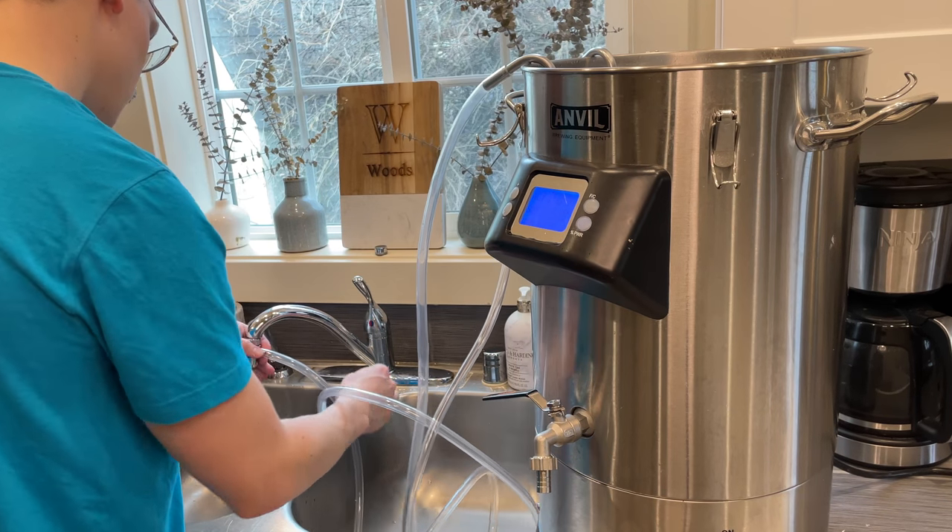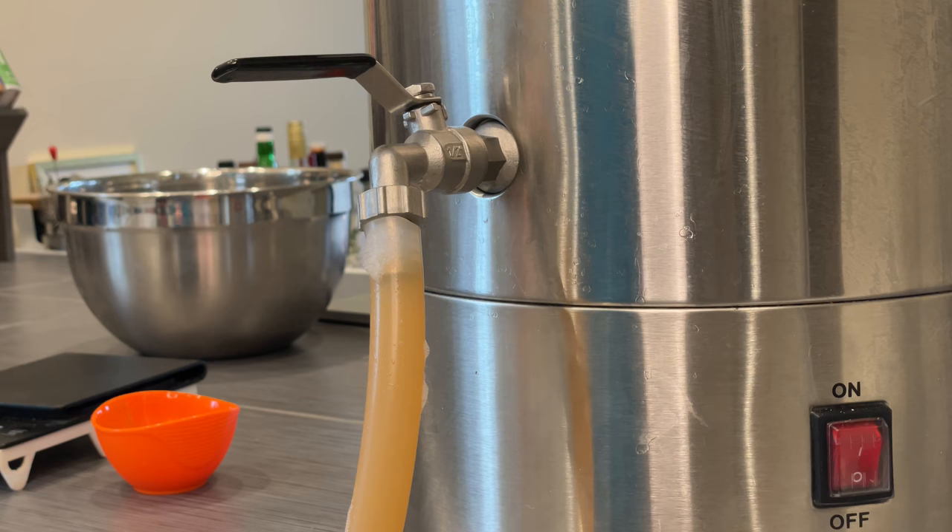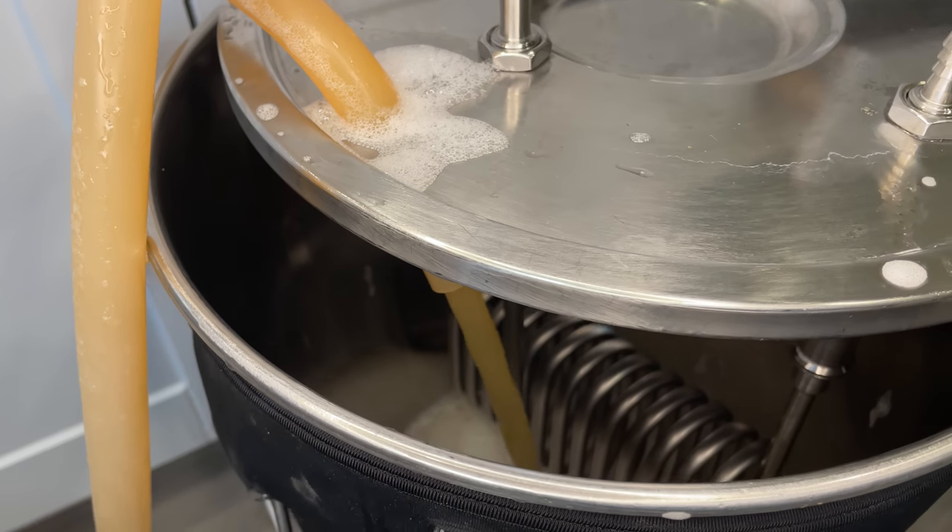With the boil finished up, I'll start my chilling process with my immersion chiller, and then finally transfer the wort into the fermenter.